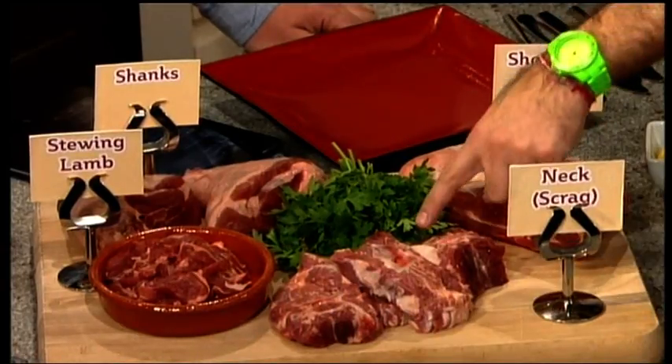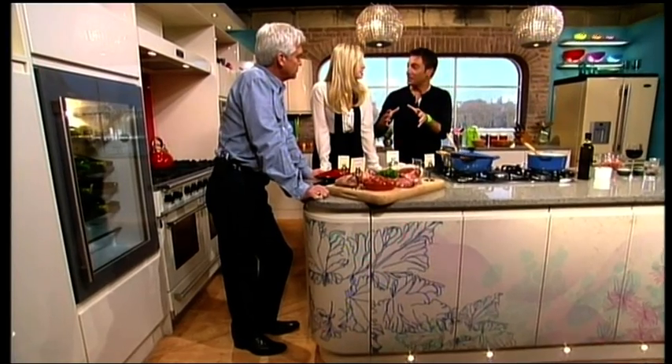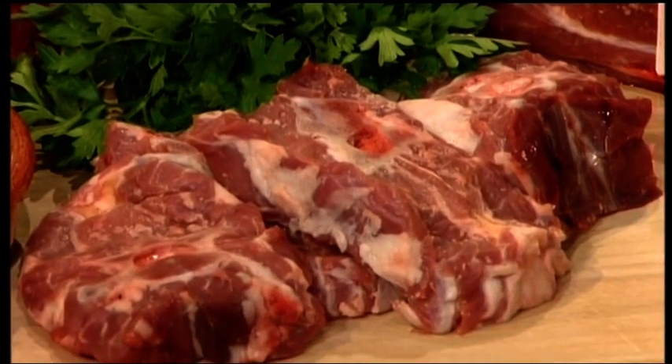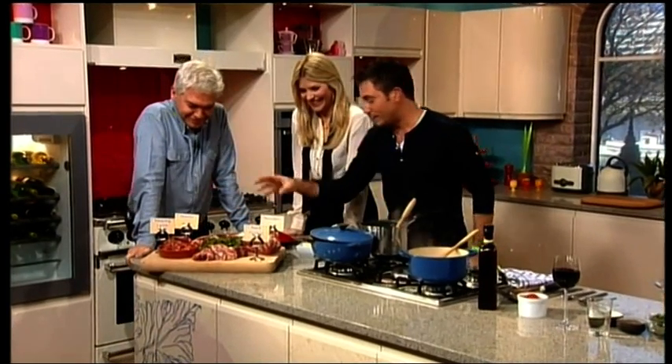You have the neck, which is also used to make your Lancashire hot pots. That took me a while. Lancashire hot pots. Very good. Which is great to do that.